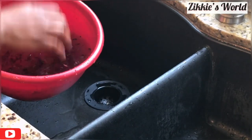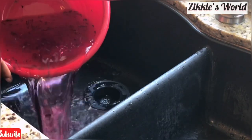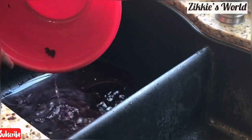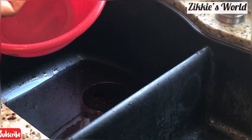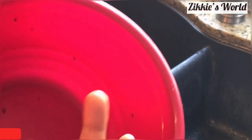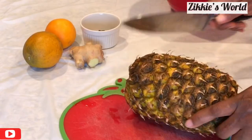I've already added about eight cups of water inside the pot and we're going to let it come to a boil. As you can see, there is a lot of sand that has settled at the bottom of the bowl — this is exactly why you have to wash the hibiscus flower first.